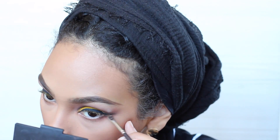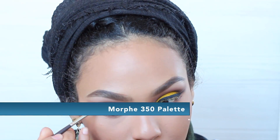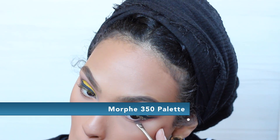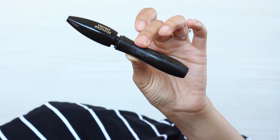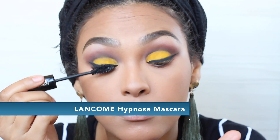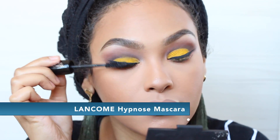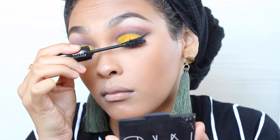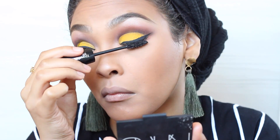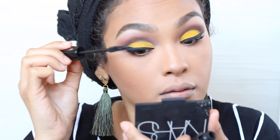Okay, back to the eyes. I'm going to go in with this orange color and sweep it under the wing and down my bottom lash line to smoke it out a little. Next I'm going in with my current favorite mascara — this is the Lancome mascara in Hypnose. I love this mascara so much, probably the best mascara I've ever tried — just as good, if not better, than the L'Oreal Voluminous mascara.